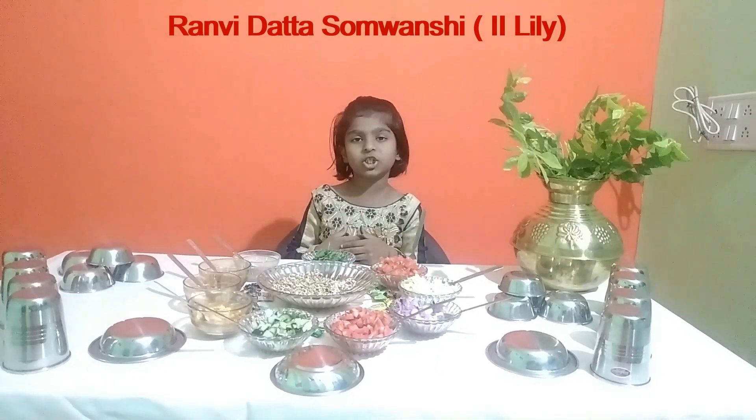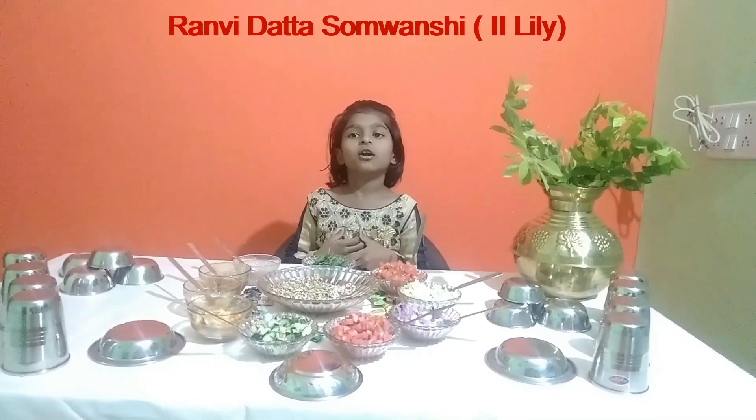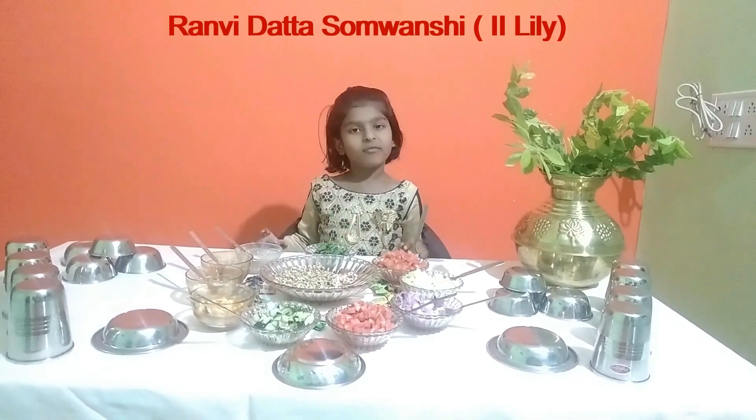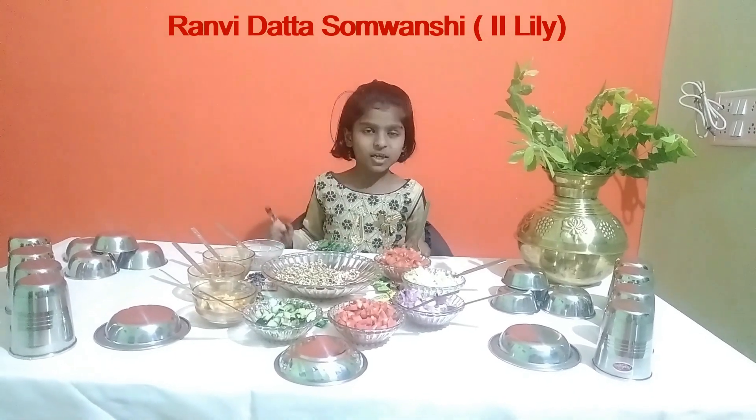Hi guys, my name is Ranvita Tashomoichi from Second Lily. Today we will make a more bean osara.